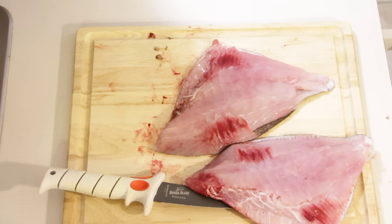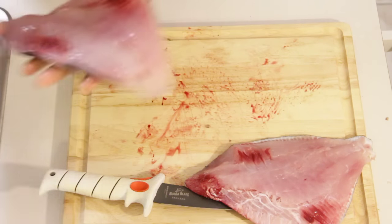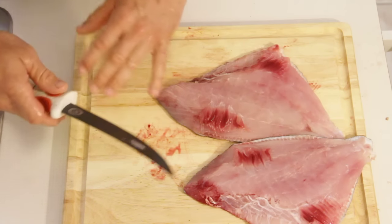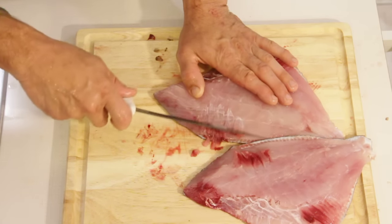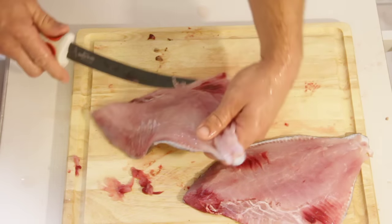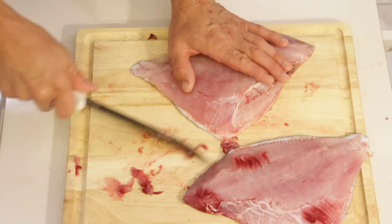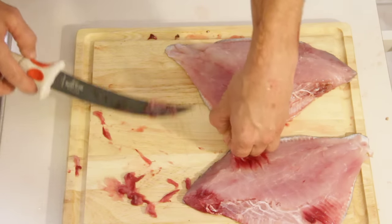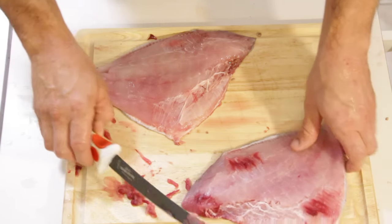We're just going to dress it up a little bit before we finish. This up here is our bloodline — you want to remove that. Take the front side of your knife and go right over the top of it. Just makes it a little prettier. Nothing wrong with that meat, it just doesn't look very nice. Do the same thing on the belly — see that bloodline? Wipe it off. Look at that. Pork chop.